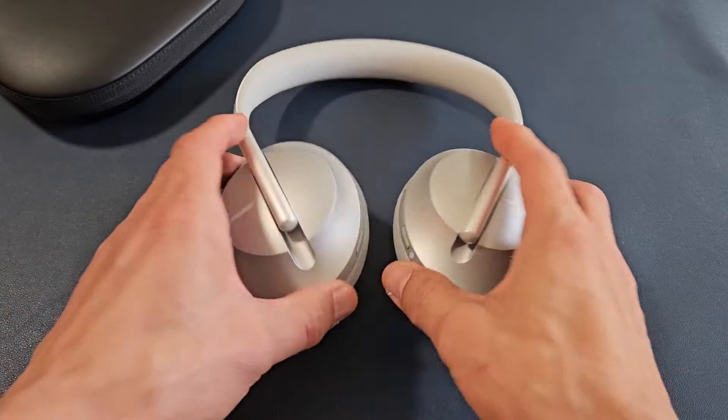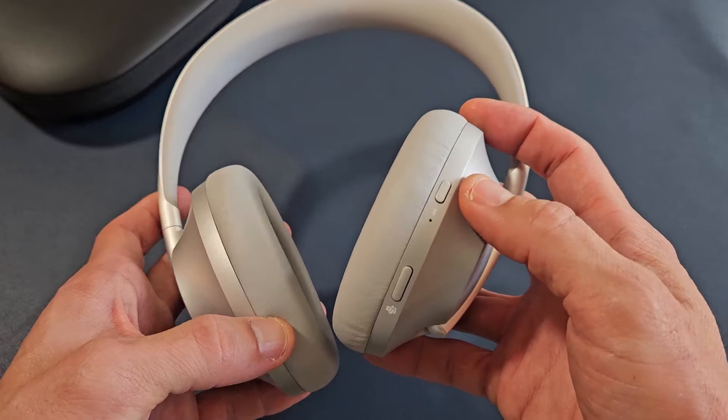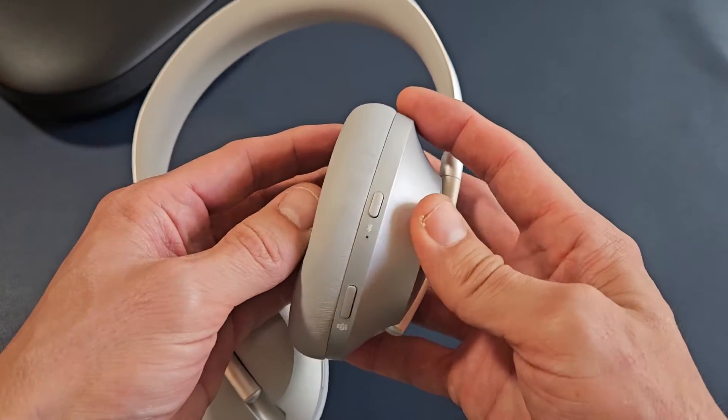If you look on the right side here, the right ear — not this button here, but this button up here — we have the power button. This is the only button that we're going to use up here.